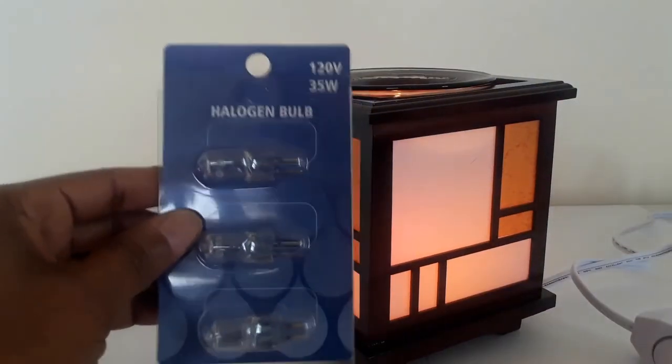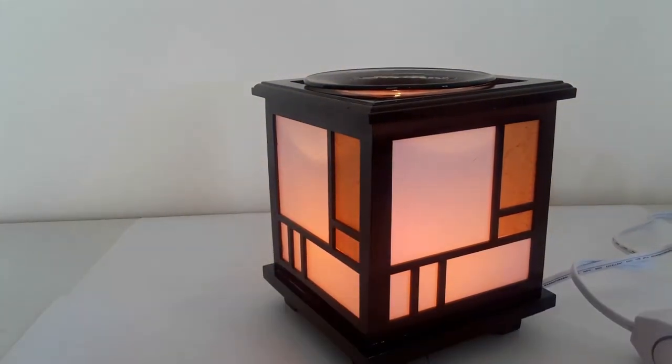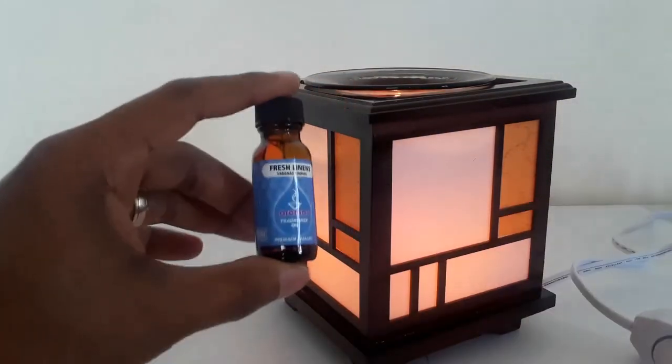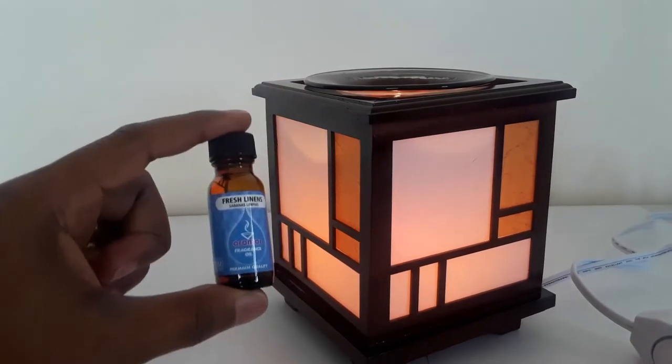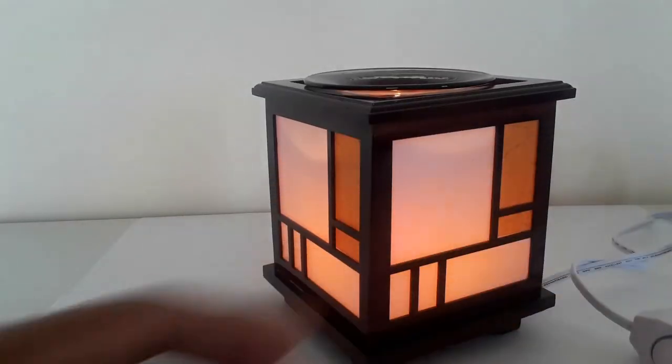We do have the halogen bulb replacements on our website, candlesandmore.online. We also have a variety of essential oils, burning oils, and wax cubes on the site as well.